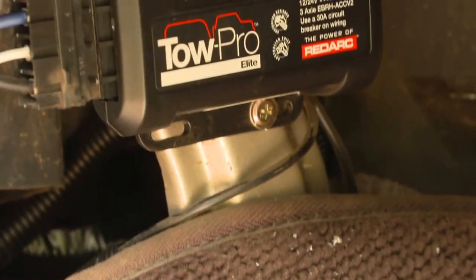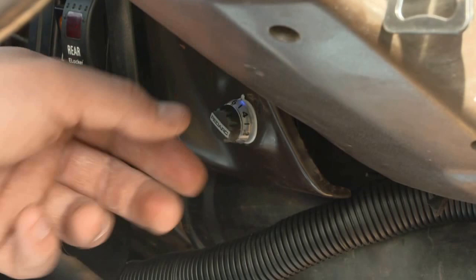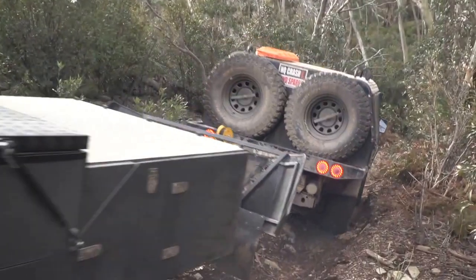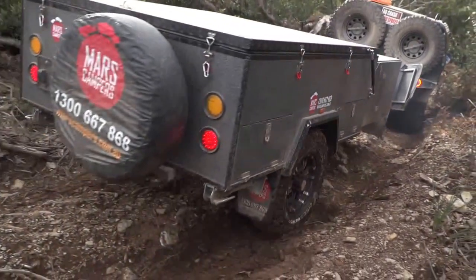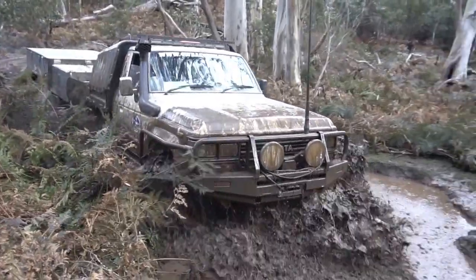Why have I chosen the Redarc TOW Pro Elite brake controller? The TOW Pro Elite is the only brake controller that offers two types of braking. Firstly, the automatic mode, which senses inertia, is perfect for use on the blacktop, as the brake controller will apply the trailer brakes at a proportional level to the vehicle.